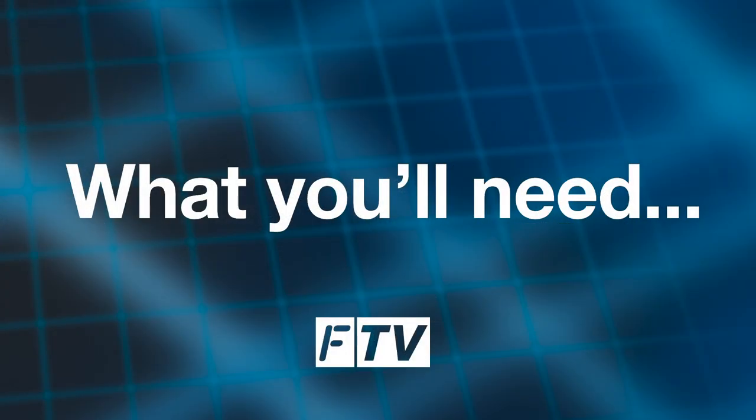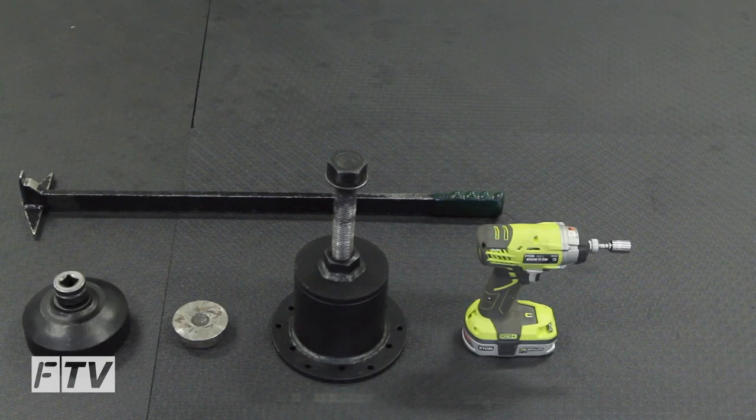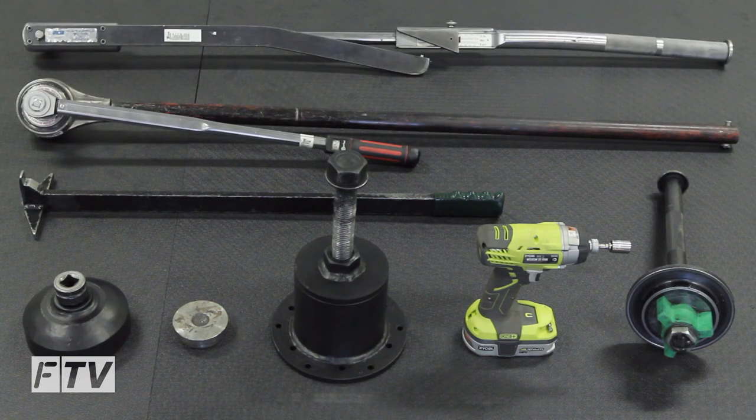These are the tools required: seal remover, hub puller, drill driver, hub nut socket, seal installation tool, torque multiplier and tension wrench.